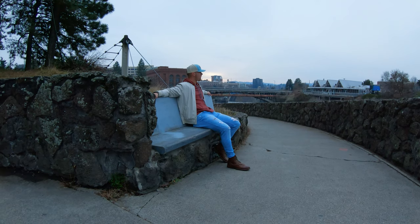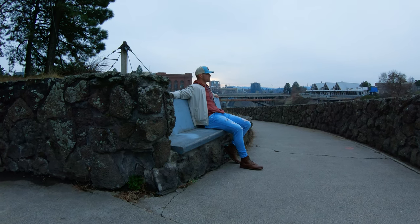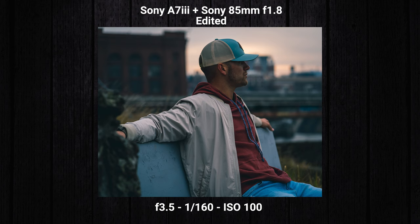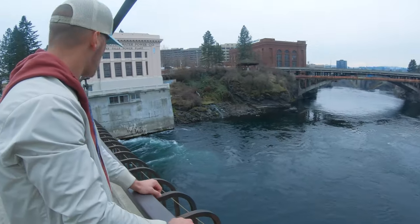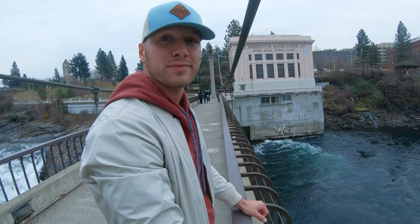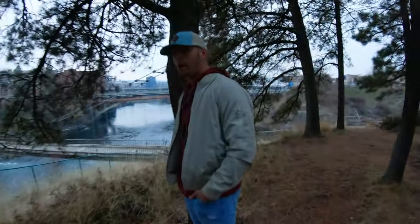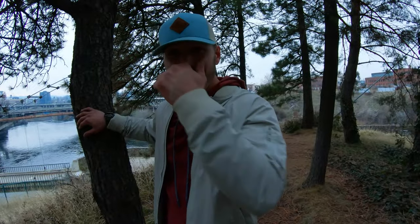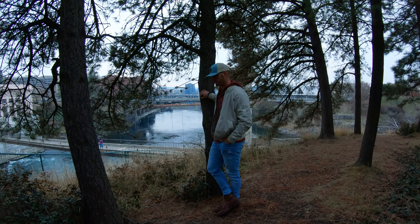We find a good spot and I direct Justin for the shot. I tell him to stay right where he is, turn his head a little to the right, and then I take the shot. Justin's having fun and says he might take up modeling. I also remind guys to always do what your clients want when it comes to posing and style.